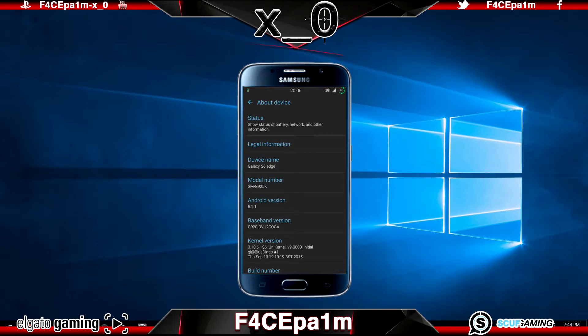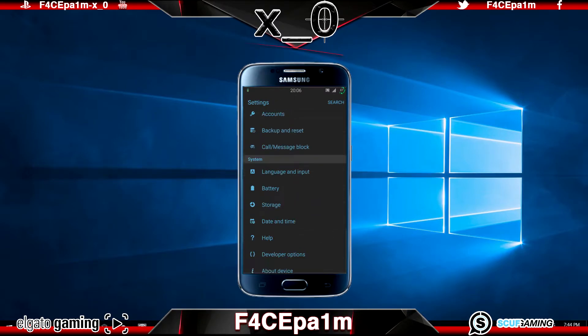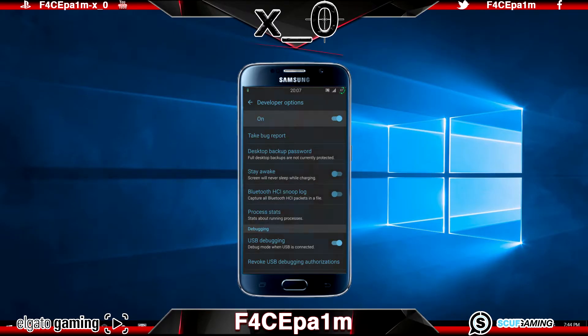Next, let's enable developer mode and USB debugging on your phone. Keep clicking on Build Number until it says you are now a developer. Once we've done that, go into your phone settings, go to Developer Options and check the USB Debugging box. Next, let's get the software we need.